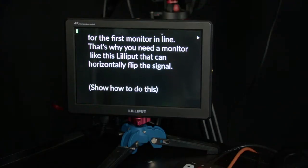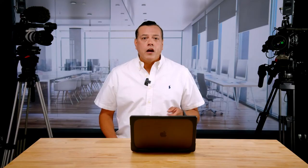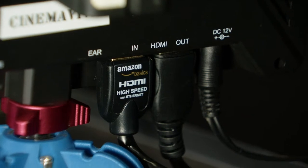First, I connect the teleprompter to a Lilliput 8.9-inch monitor using the HDMI out — I'll call this monitor one. I chose this monitor because it has HDMI in and out, as well as the ability to flip the image horizontally and vertically. More on why this is important in a bit.